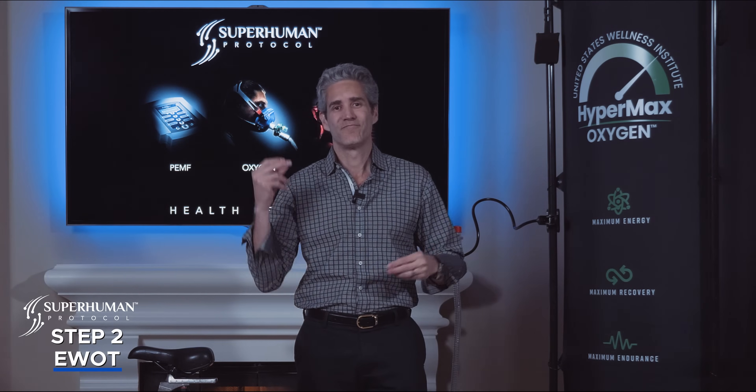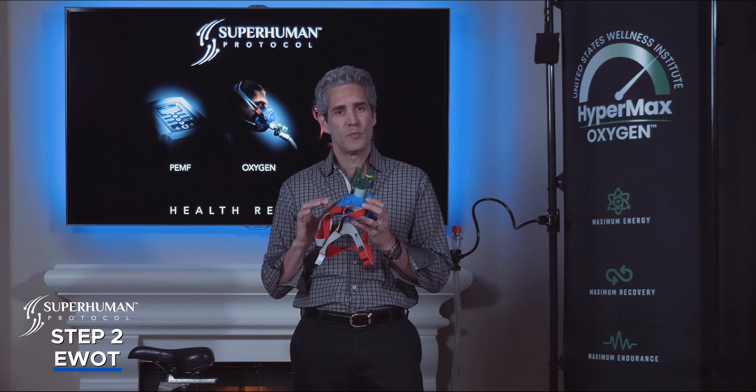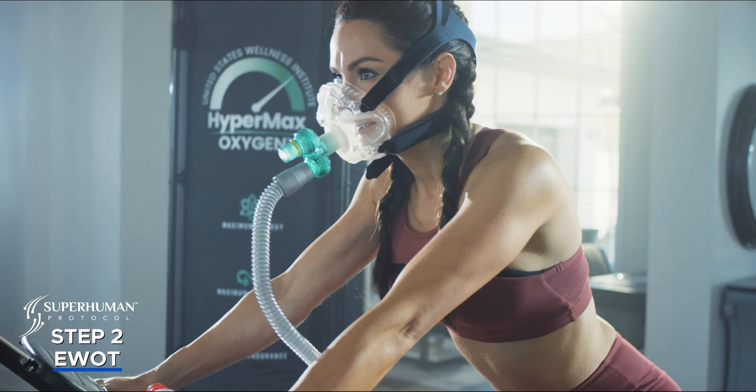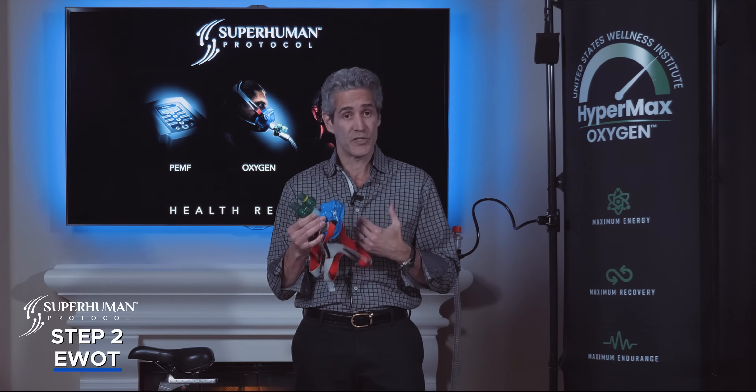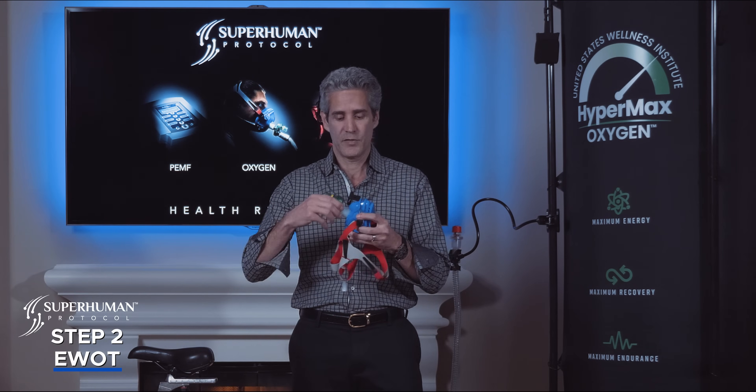Now let's talk about masks. This is a Hypermax Oxygen mask and they come in two different types. This is blue medical grade silicone — it can be autoclaved and sterilized. For most people and for clinics I recommend the clear version. People do not share the clear version; you can sell it to your patients, or for home use you use it yourself, maintain it, keep it clean, and don't share it. In a clinical setting these blue masks can be sterilized. It comes in three different sizes: extra small, small, and medium. The sizing chart is on the website. If your size is really close to the next size up, go to the next size up.